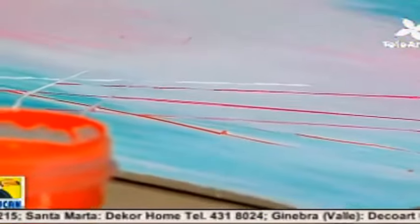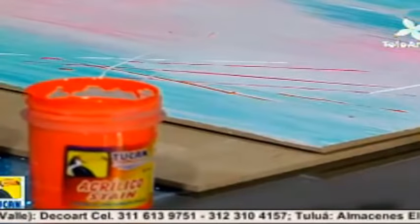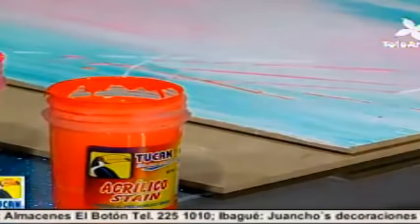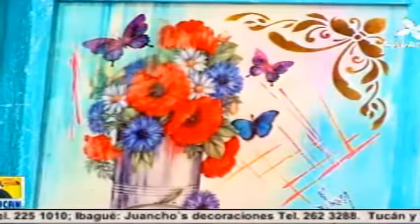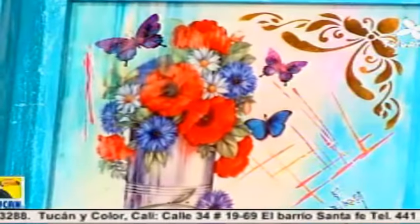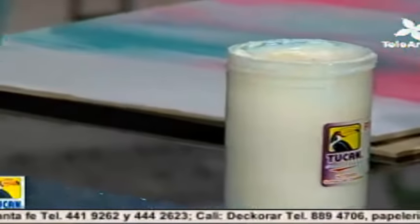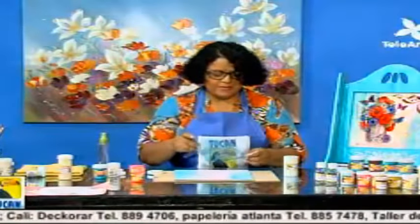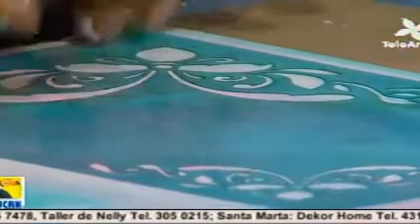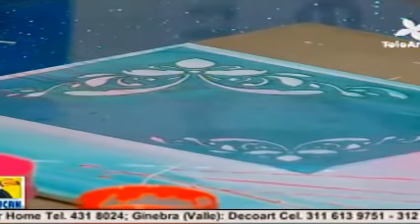Vamos a hacer la transferencia usando el stencil. Tucán tiene un producto que se llama pegante temporal — es un pegante que no tiene una adherencia fija, sino que nos ayuda para que no se mueva la pieza. Le aplicamos un poquito del pegante temporal a la stencil, dejamos secar, y esto nos ayuda a fijar el stencil. No hay necesidad de encintarlo; simplemente la ponemos y podemos proceder a trabajar. Así no se nos corre la pintura.